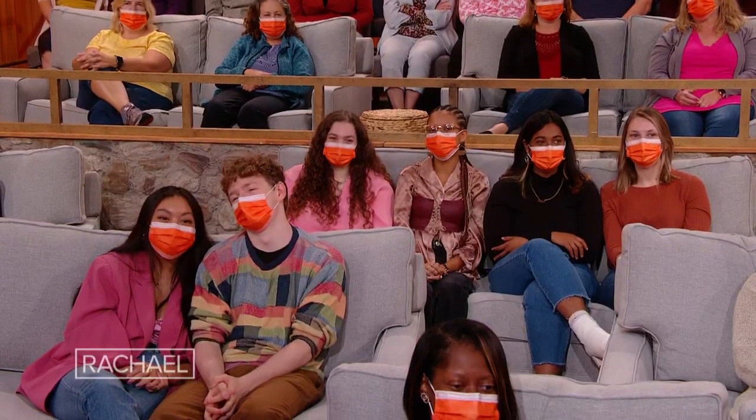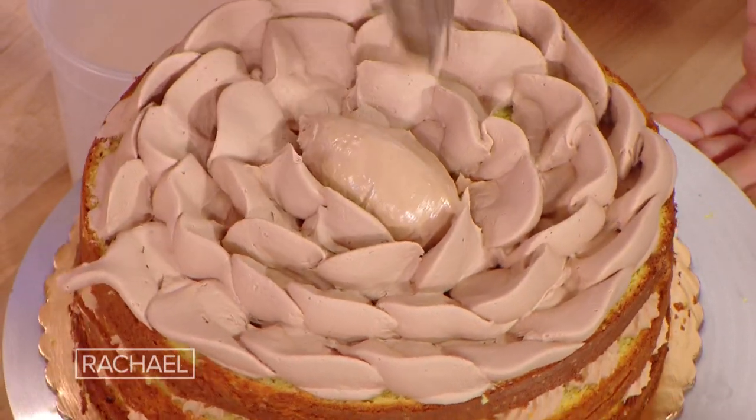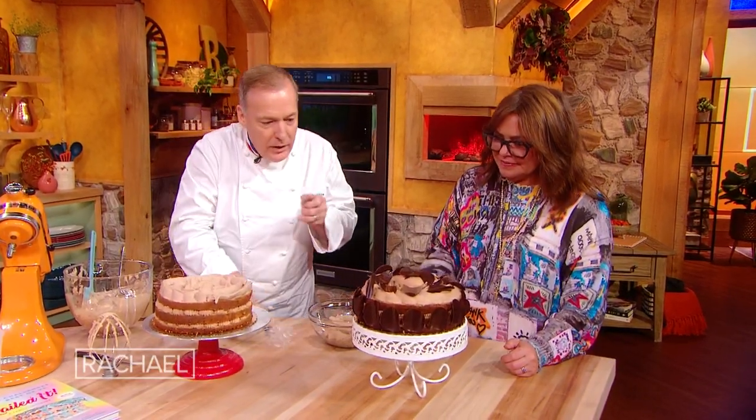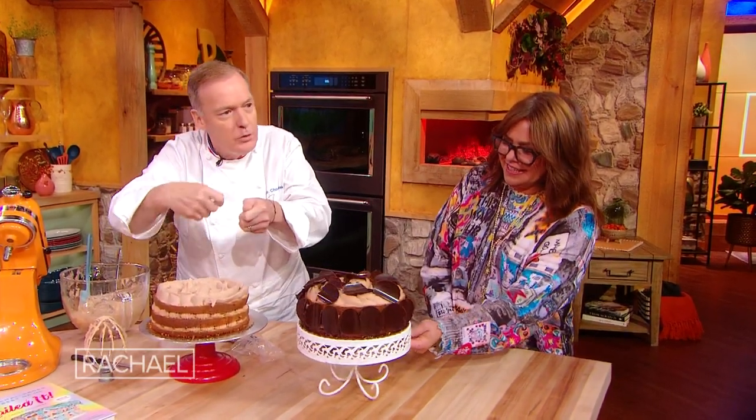I guarantee you put your finger into this cream — this stuff is so good. You can leave it like that, it's fine. Or you can take some chocolate and with a paring knife do some shaving of chocolate, a little powdered sugar, and you're done.